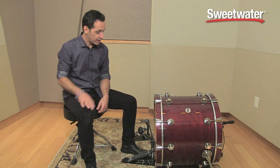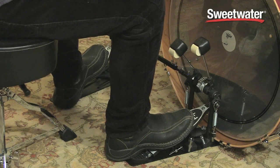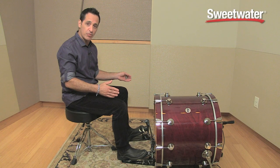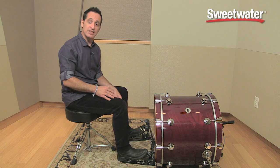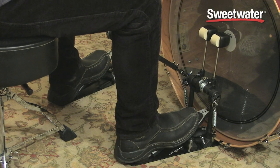Now that the kick drum pedal is connected to the kick drum, let me show you how it plays and how it feels. It's very easily adjustable — the bar goes pretty wide or pretty narrow, so wherever you have your hi-hat pedal located, this pedal can get to wherever you need it to go. The best thing about this pedal is how it plays and how it feels: it's very smooth underneath your feet and responds pretty darn quickly.